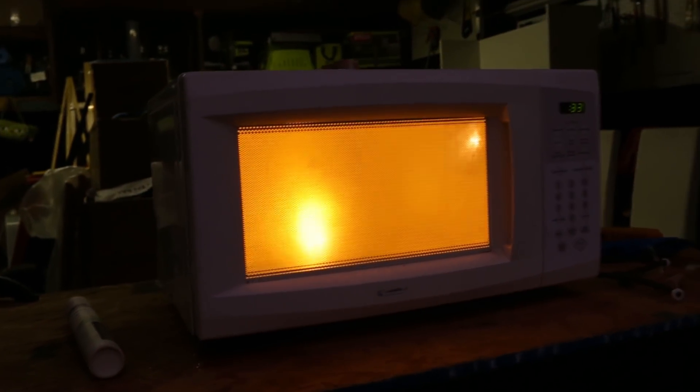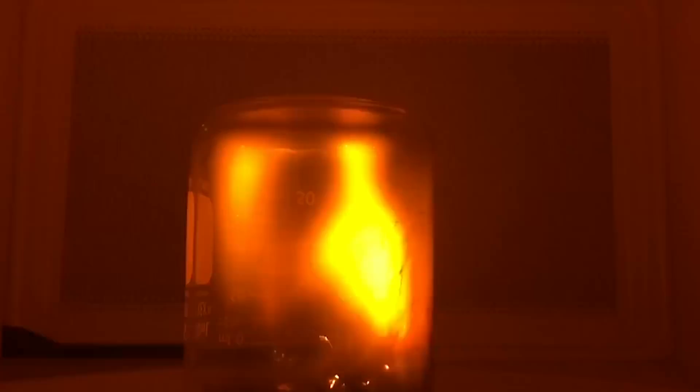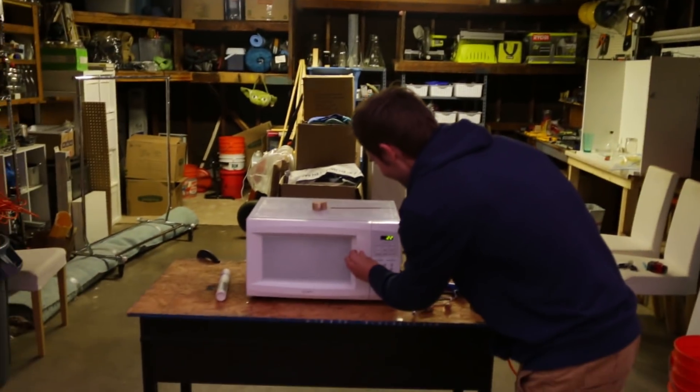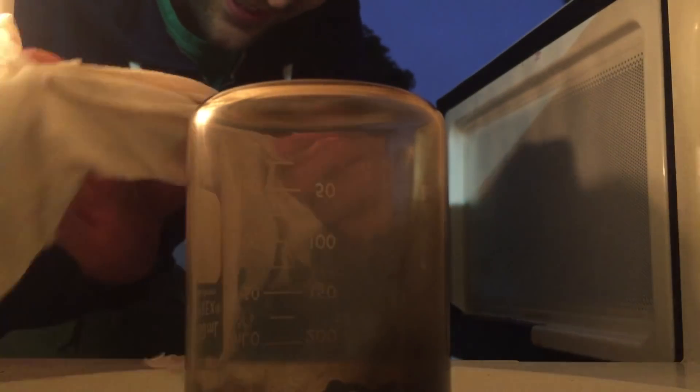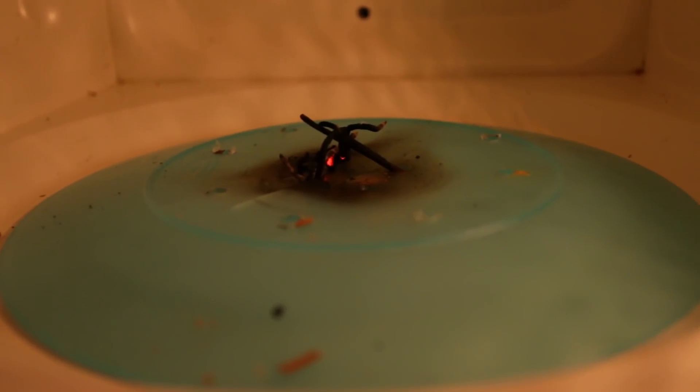Holy sh** — that is plasma right there! Oh my god, wow! Look — what's crazy is it looks like the incense are still going. I'm sure this is super hot. Wow, look at that — the incense are still going. It smells like sweet lemongrass.